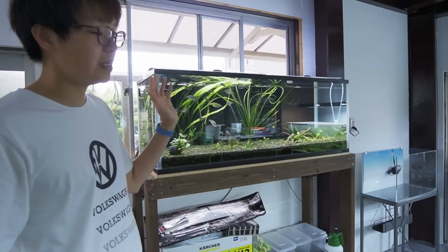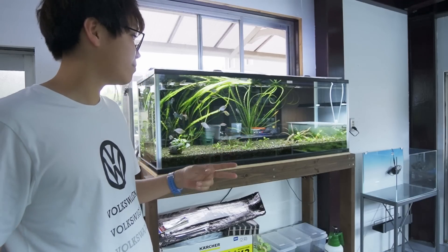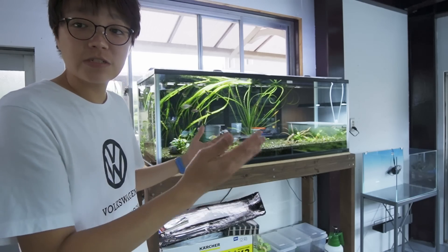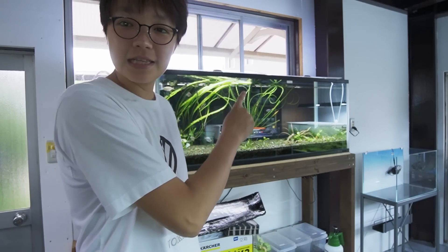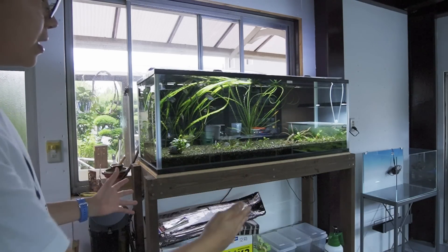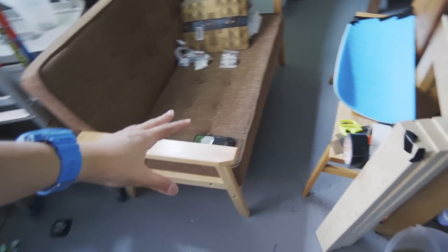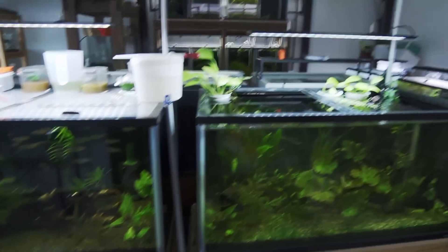The nice thing is this tank doesn't need frequent water changes — once every two or three weeks should be enough as long as I don't overfeed. That's basically what I'm doing for this tank right now, and as long as it stays balanced with not much algae forming, it should do well in that room. The main reason I don't want it staying in this room is simply that I don't have the space — I want to put a couch in this spot so I can sit and enjoy watching all the fish.